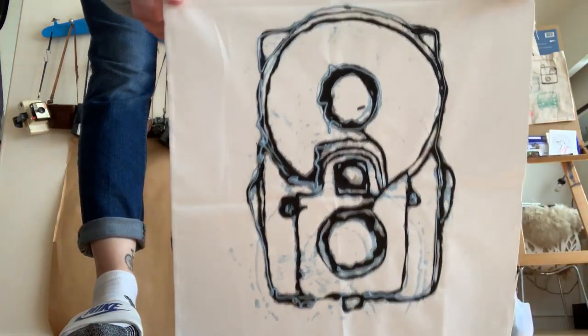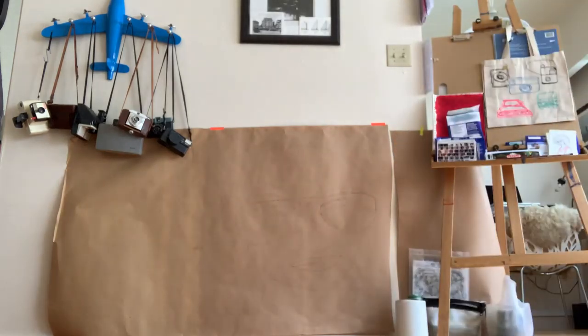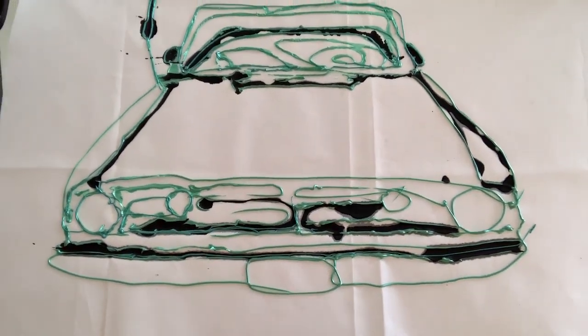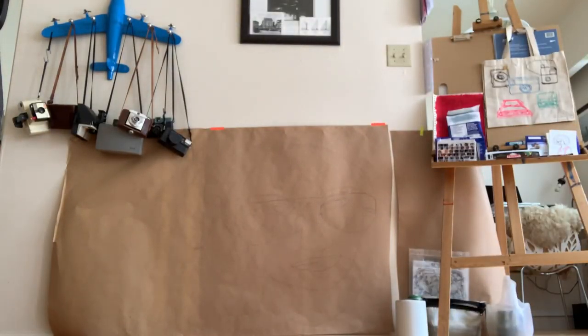We actually went thrifting out at Value Village in Coquitlam — they're open. And I found two bags of fabric paint, approximately 22 almost-full containers for ten bucks. So I'm kind of working with that. It's sort of cool.